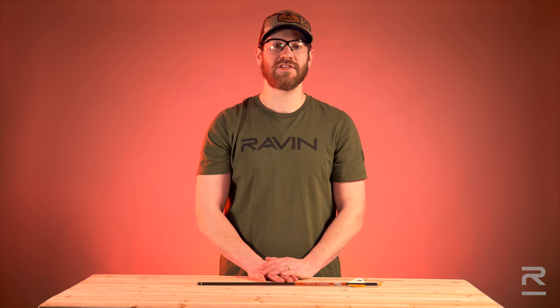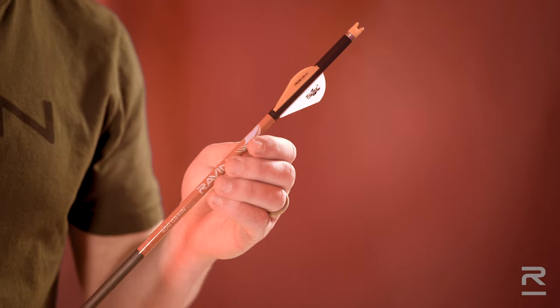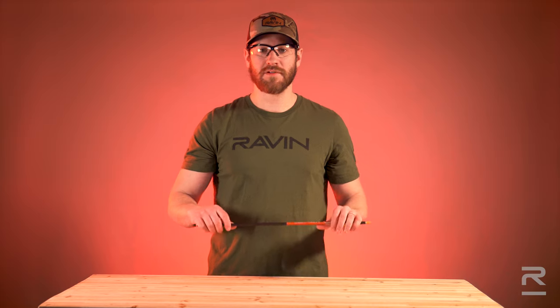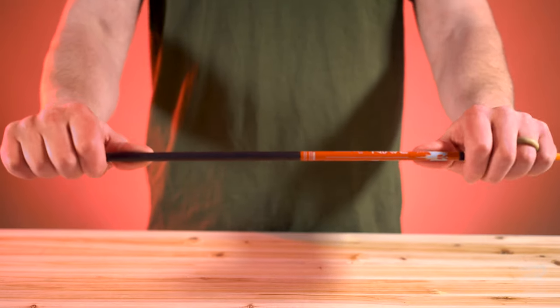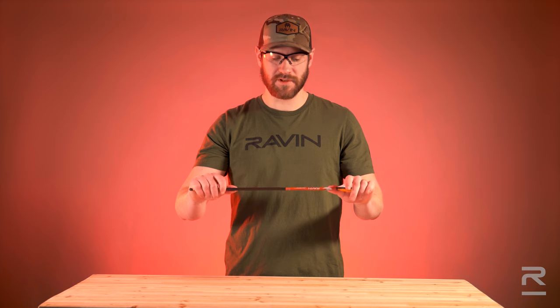Visually inspect each arrow for damage before each use. Look for damage to the nock and vanes, and check for any splintering or cracking to the carbon shaft by flexing the arrow back and forth in your hand. Rotate and repeat this inspection process four to five times around the entire circumference of the arrow shaft.